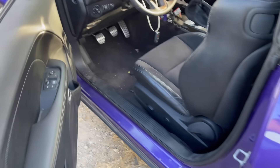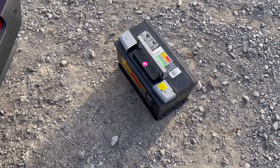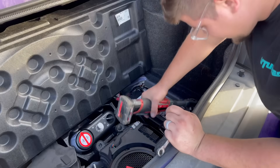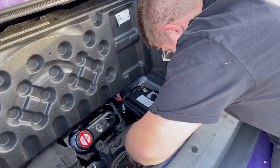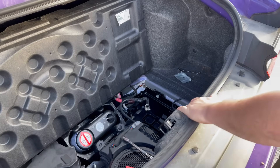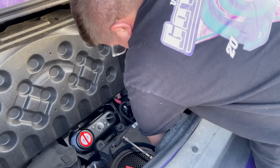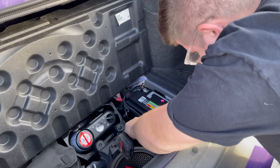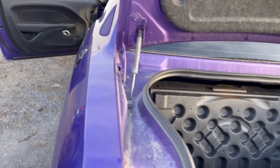Let's go inside and pop the trunk. We got a brand new EverStart battery — this thing's going to start every time. Let's get this old battery out and get the new one installed and see what happens with this car.